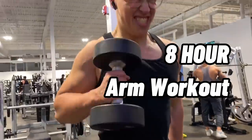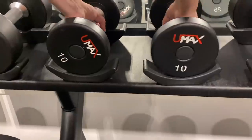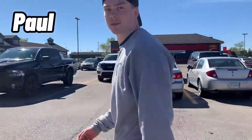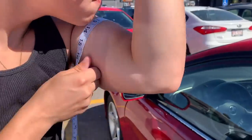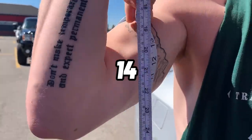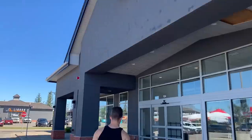I wanted to try this eight hour arm workout by Rich Piana because apparently it's supposed to add an inch to your arm. This is my friend Paul who decided to try it with me, and we started by measuring our arms. I measured out 14 and a half inches and Paul measured out 14. And with that as a baseline, it was time to see if it would actually grow.